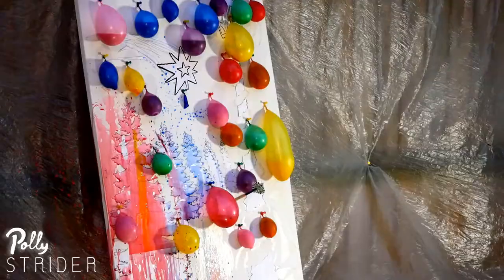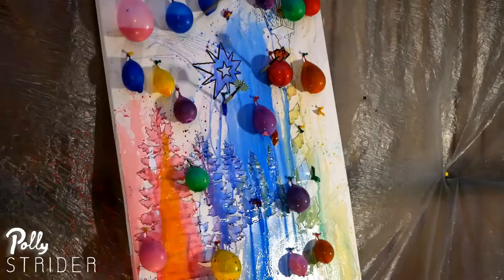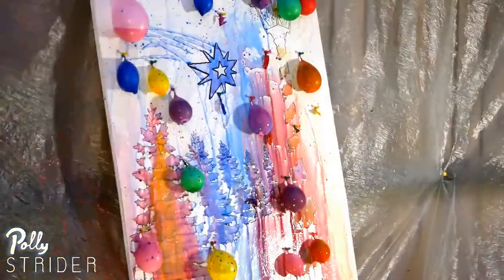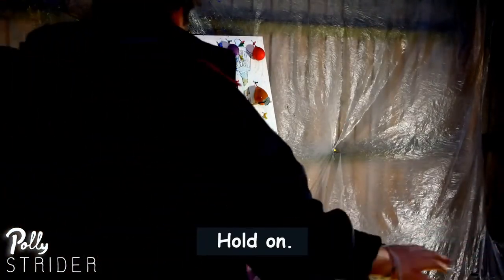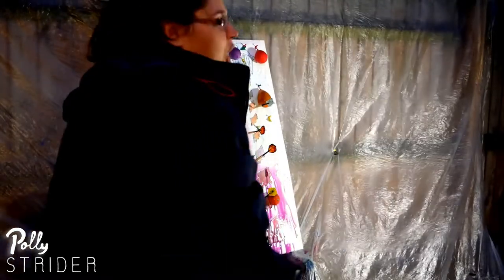I will use the snowflakes cut from paper. Hold on.